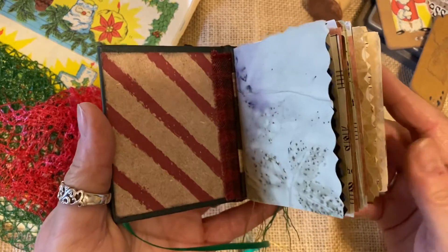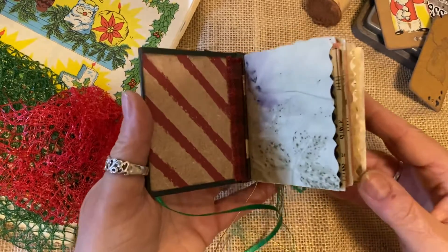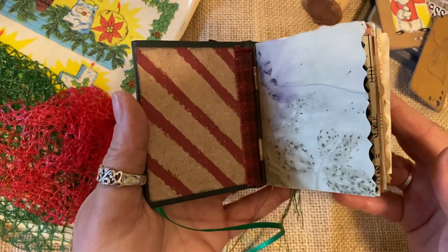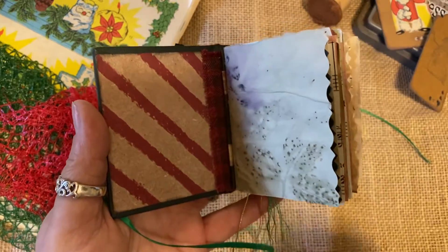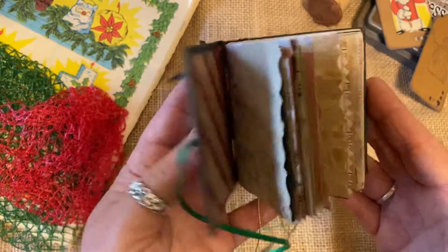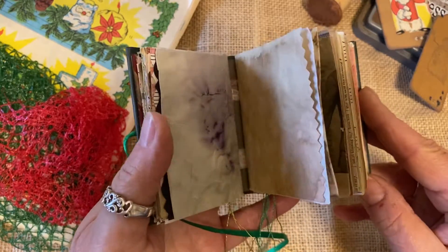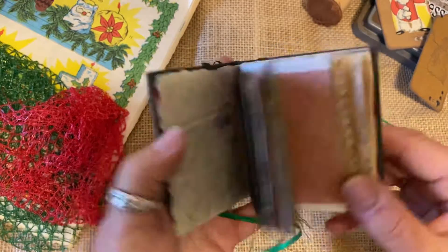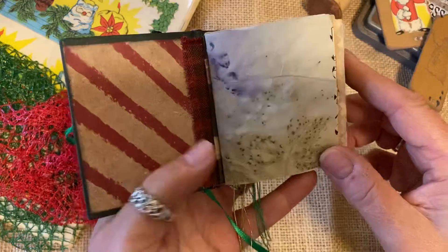So let's take a look at some of these pages. I'm just going to kind of flip through them and give you an idea. Everything in here is echo dyed, coffee dyed, tea dyed, stamped, or stenciled by myself — a great inspiration for you. I actually made this entire journal out of scraps that I had. So when we talk about how we just can't get rid of those paper scraps, this is actually an example of what you can do with them.